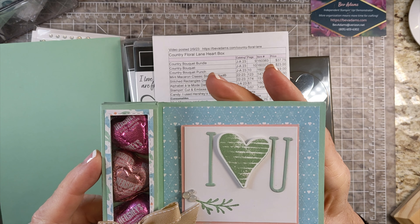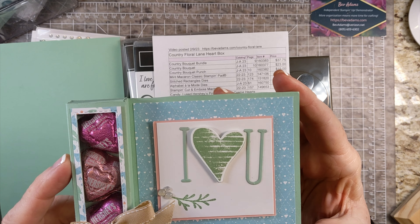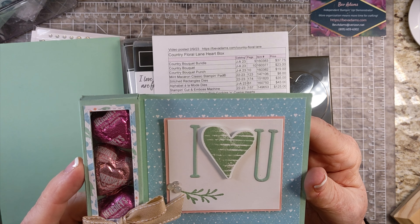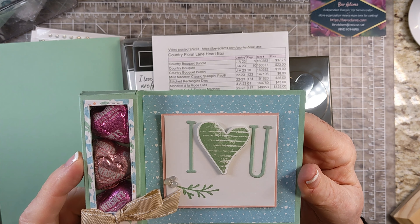Welcome, I'm Bev Adams. I own an independent paper crafting business showcasing products from Stampin' Up! I made this cute little treat box with products from Stampin' Up! I sell these products and also a few items to make crafting more convenient.